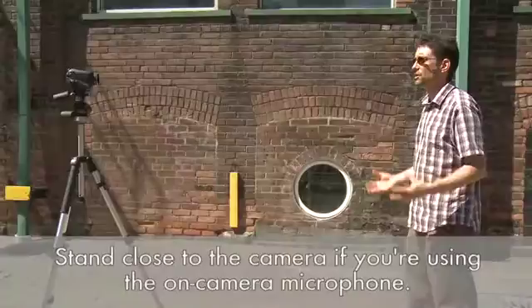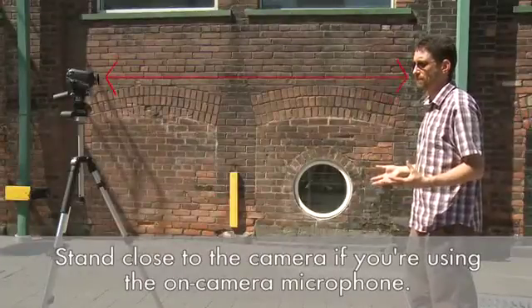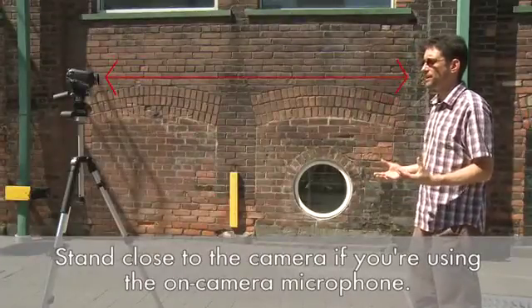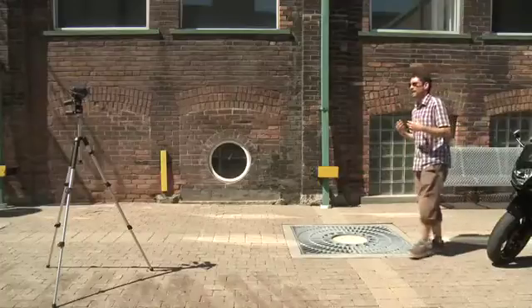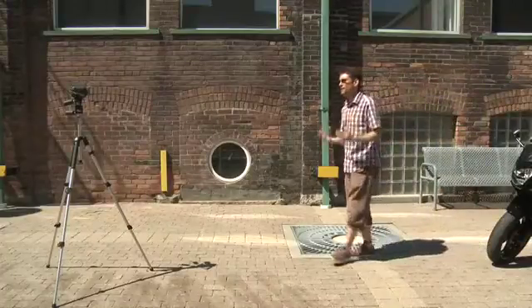Before you get started, you'll also want to be sure that your audio is good enough. If you're using the microphone on the camera itself, make sure that you're not too far away or the background noise will overwhelm what you're trying to say. Also, if you move towards or away from the camera, the audio levels will change. And remember, if it's windy outside that will really affect the audio, so it's best to position yourself in an area protected from the wind.